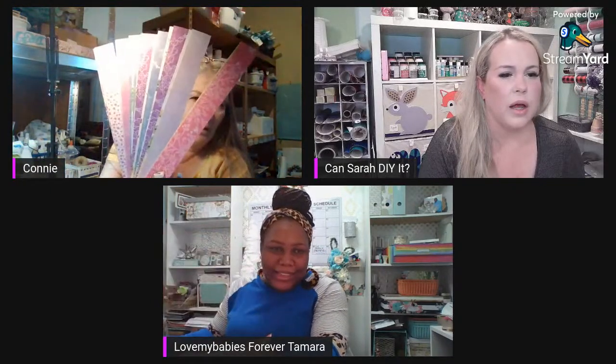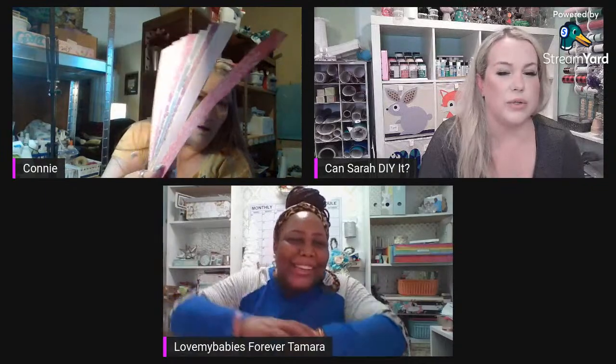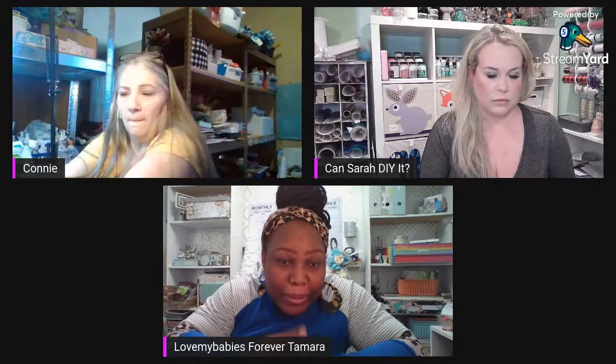Look at these — they're double-sided and they're different on each side! It's a blessing and a curse to have two-sided paper because you love both sides, but you can only use it once, so you have to choose.